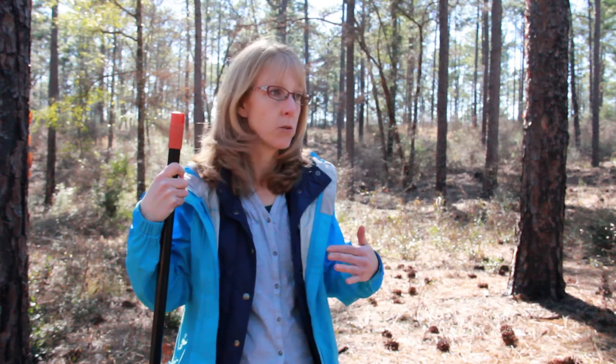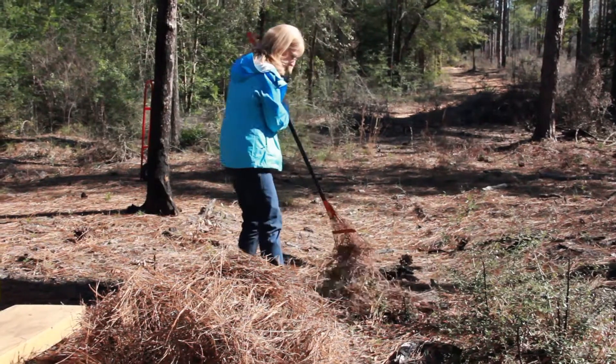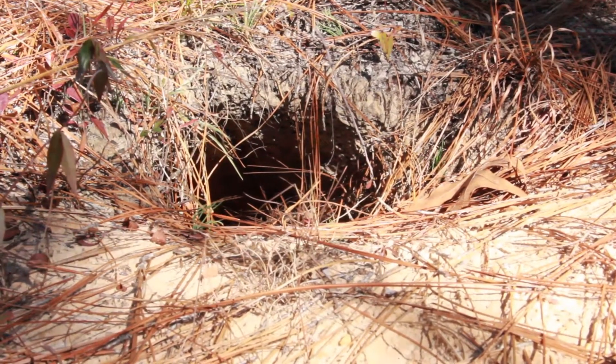Another common question is about wildlife and the impacts of pine straw raking on wildlife habitat. That area is not very well studied and needs more research. For ground-dwelling birds like quail and turkey, there is concern that intensive mechanical raking and baling removes most of the cover and nesting opportunities. In a situation like this where hand raking is used, there's still lots of cover and vegetation on the ground, so the impact is less significant. If you have gopher tortoises on your forest, mechanical raking is not recommended because equipment going over the burrows can damage them.